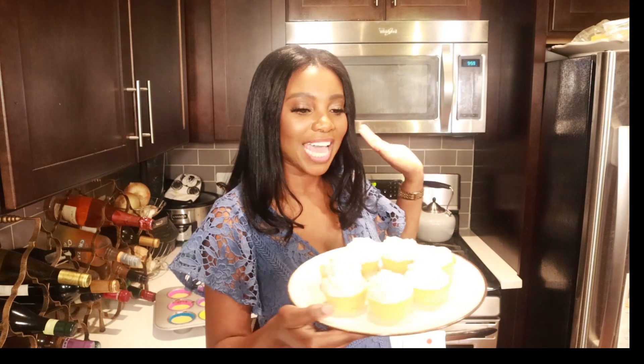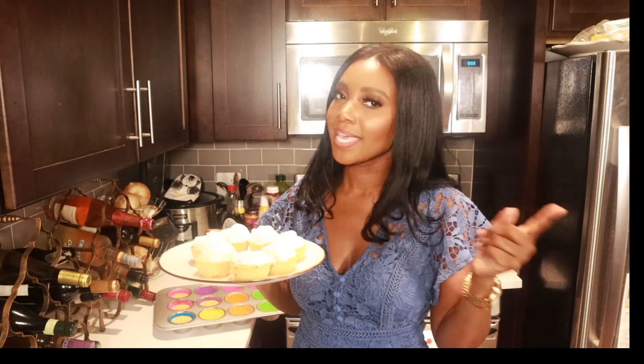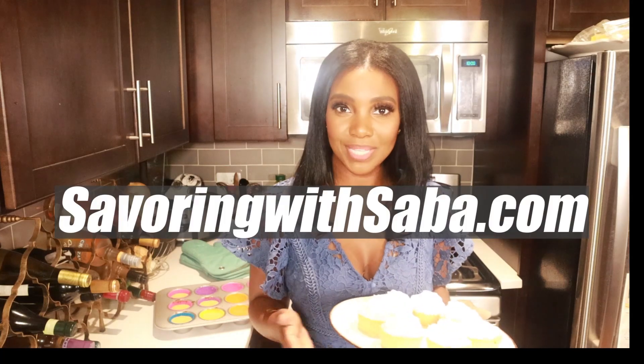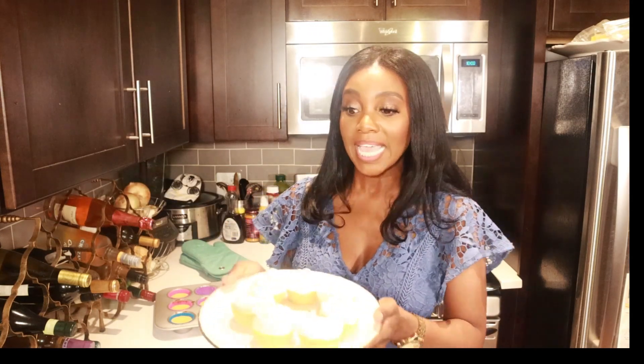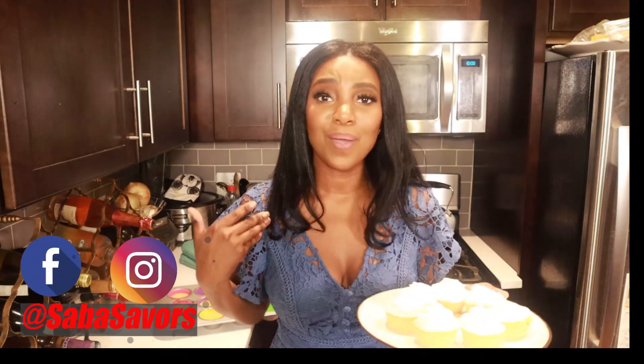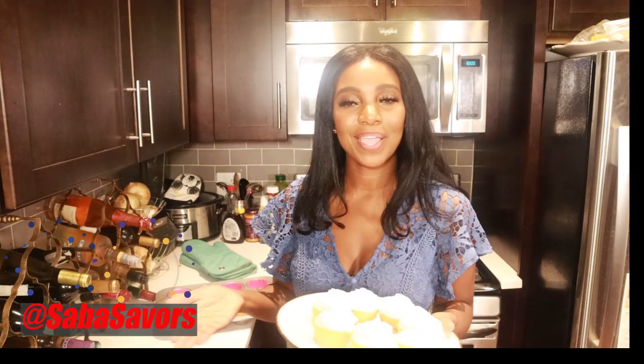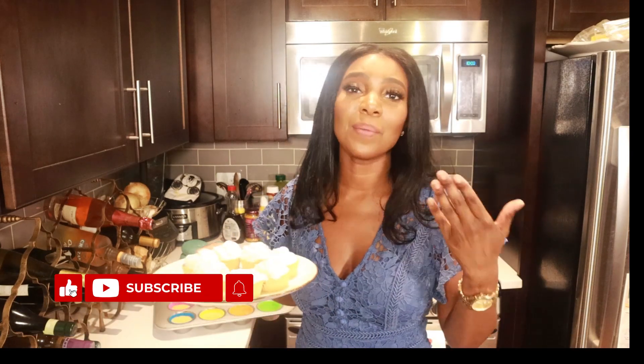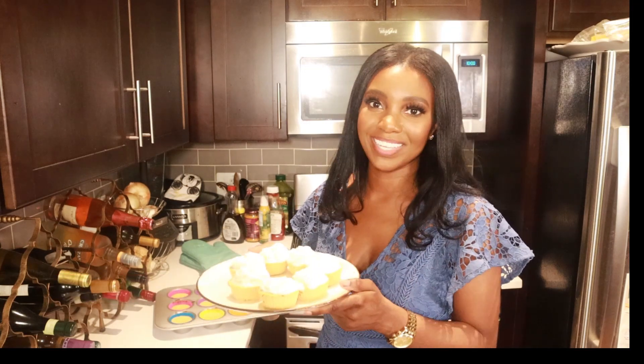And that's it — this is how you make mini pumpkin cheesecakes. I told y'all this was going to be easy. Head on over to my website, savoringwithsaba.com, to get the full ingredients list and step-by-step instructions. And if you recreate this recipe, I want to see it — tag me on Instagram and Facebook at Saba Savers. Don't forget to like, comment, and subscribe. Have an amazing Thanksgiving, stay safe, and happy savoring.